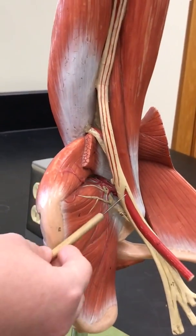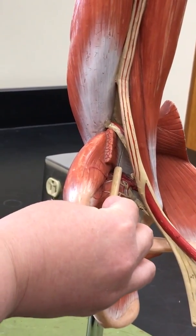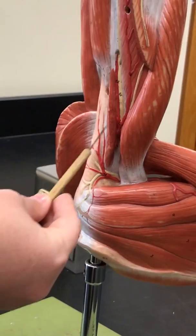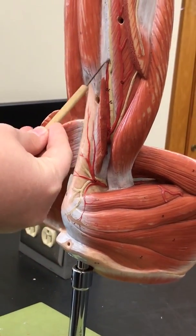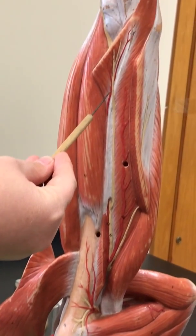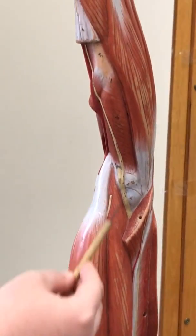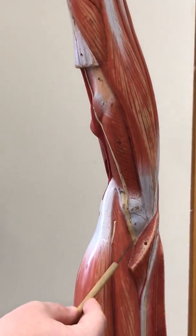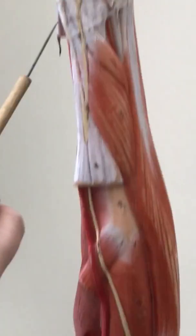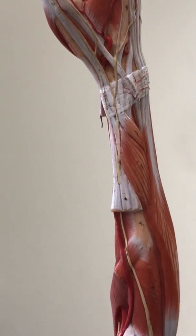If we go back anteriorly, we also get another nerve coming off of the brachial plexus right here. This is the radial nerve, and I can follow the radial nerve posteriorly here. There's a branch coming off of it, and we pick up that radial nerve right here — note there's a piece missing here where the muscles were. We can follow it all the way up to the thumb, so the radial nerve is on the thumb side.